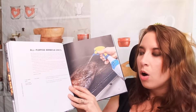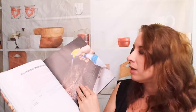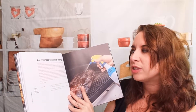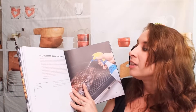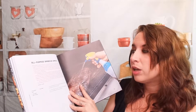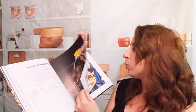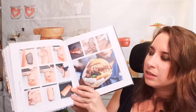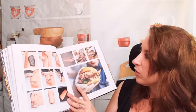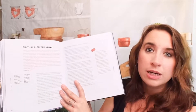There's an all-purpose barbecue spritz — what a cool idea. It says spritzing is another example of a pit master's trick to create the perfect barbecue. I didn't even know about that — so cool. We also get step-by-step photos in this cookbook of how to make certain things.